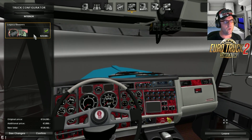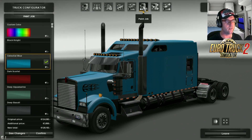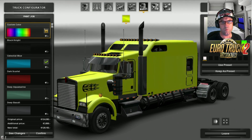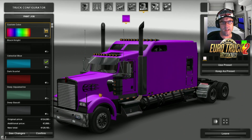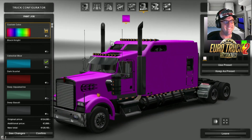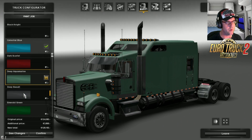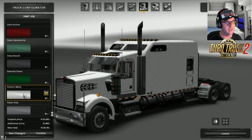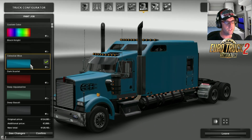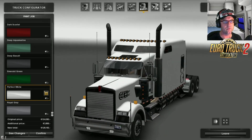Unfortunately only one interior to choose from, but you can actually get more interiors from other mod sites — you can add interiors there. Now, custom colours — they work by the looks of it. You can have a bright pink one if you want. But other than that we have Black Knight, Celestial Blue, Dark Scarlet, Deep Aquamarine, Deep Basalt, Emerald Green, Perfect White, and Royal Grey. I think I'm just going to go with the white — that looks really nice.